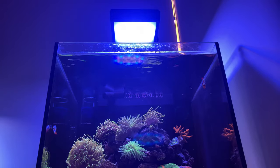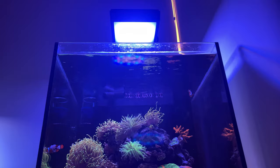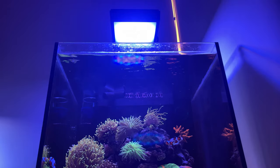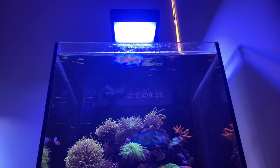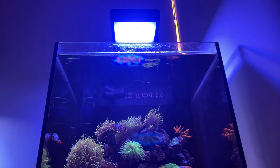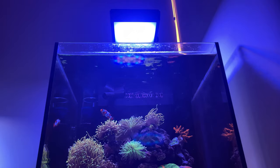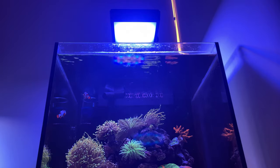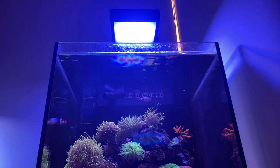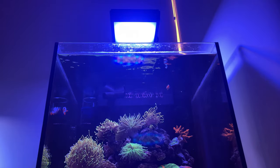I think that's all I want to cover on lighting. This video just scratches the surface, and I hope it's helpful for you when thinking about or setting up a lighting schedule. As always, I'll keep you updated on the status of the tank next week. Thank you for watching. Stay safe, love your tank — till next time, see ya.